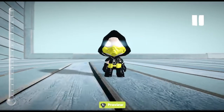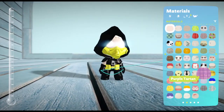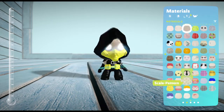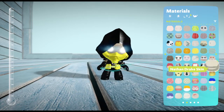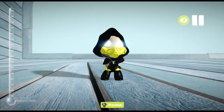And that's how you make Scorpion, guys. Well, hold on, wait a minute — I'm going to change the color for a second. Well, that's how you make Scorpion, guys. Hope you guys like, comment, subscribe.